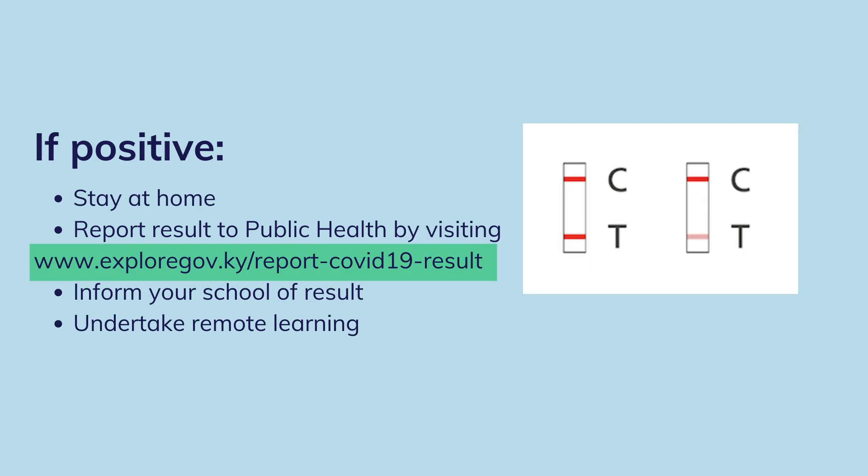If your test result is positive, you must stay home and contact Public Health to report your result. You can use the online positive test result reporting form at www.exploregov.ky/report-COVID-19-result. Your parents should inform your school of the result and you'll undertake remote learning.